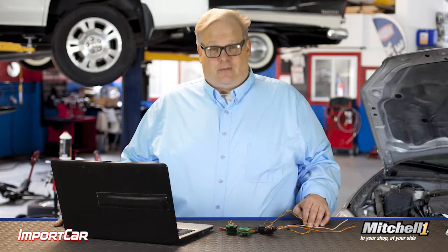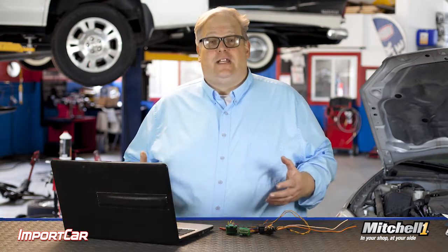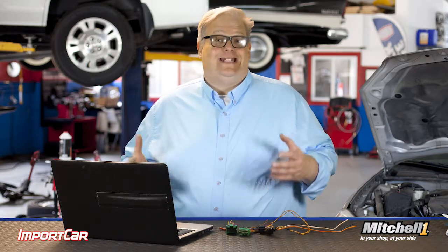Instead of probing around in the dark, it may be a good first step to look at the wiring diagram for a vehicle. Once you've diagnosed what system and possibly even what circuit it could be, look up the connector information and also the wiring diagram, to figure out where the circuit goes and what it does.